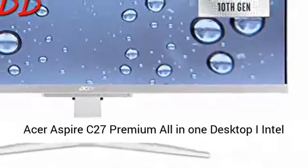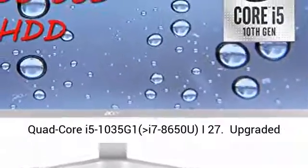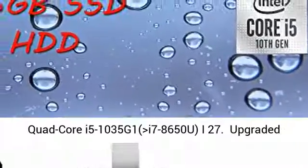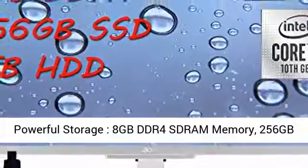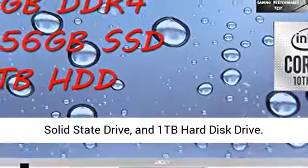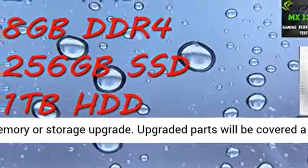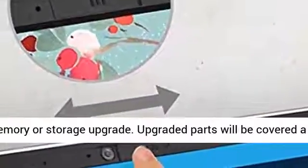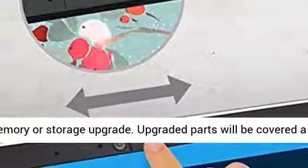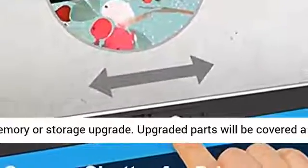Acer Aspire C27 Premium All-in-One Desktop with Intel Quad-Core i5-1035G1 and i7-8650U. Upgraded powerful storage: 8GB DDR4-SDRAM memory, 256GB solid-state drive, and 1TB hard disk drive. Box will be open for memory or storage upgrade. Upgraded parts will be covered by a 1-year warranty by Delca Electronics.